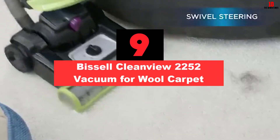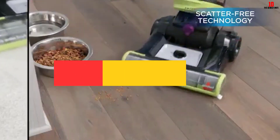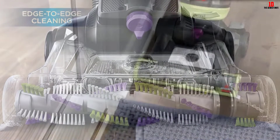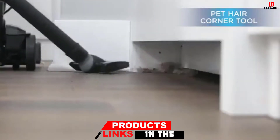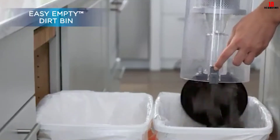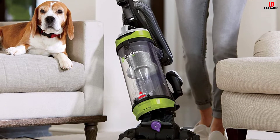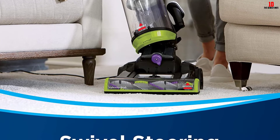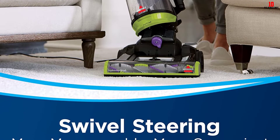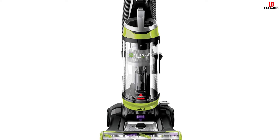Moving on at number 9, we have the Bissell CleanVue 2252 Vacuum for Wool Carpet. If you want an affordable vacuum for wool carpet that comes with a swivel steering control, then make sure to invest in the Bissell CleanVue 2252. It is a powerful vacuum that can even pick up small pet hair from the wool carpet. The scatter-free technology avoids damage, thanks to swivel steering for easy mobility. It also has a triple action brush roll for deep cleaning, and a cleaning path of 13.5 inches.